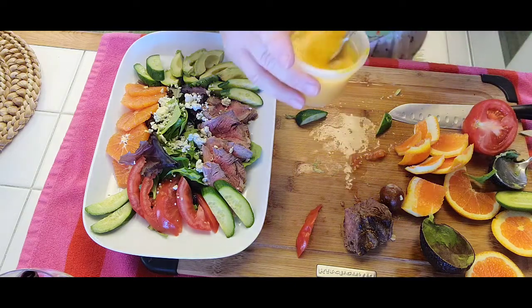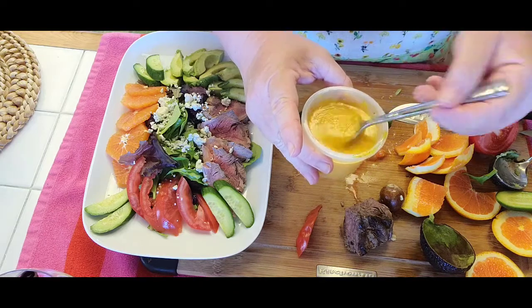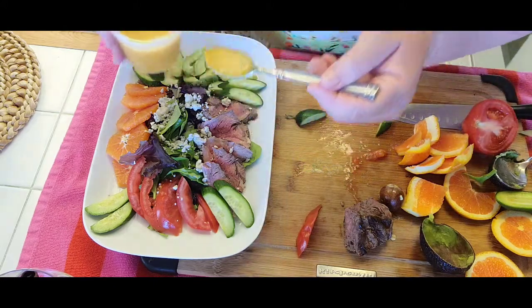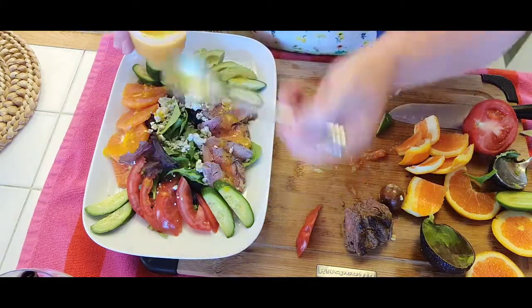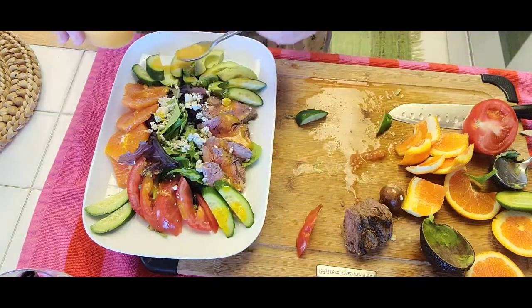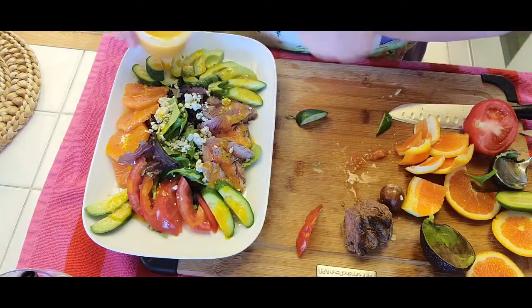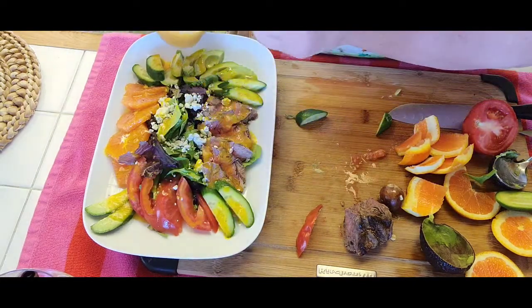I have this wonderful dressing — it's on my website and YouTube channel. It's orange juice, mustard, avocado oil, and some chopped dill. Just sprinkle it all over. Look at this beautiful salad. You can serve garlic toast, crackers, or parmesan crisps with it. Or if you're doing low-carb, it is fantastic just the way it is. Beautiful refreshing dressing.